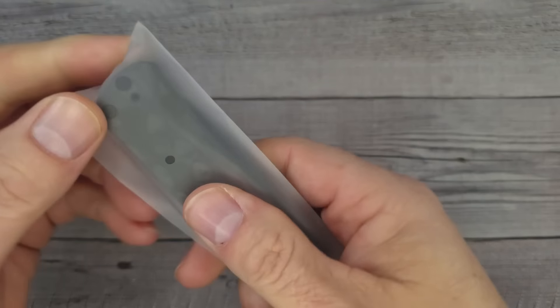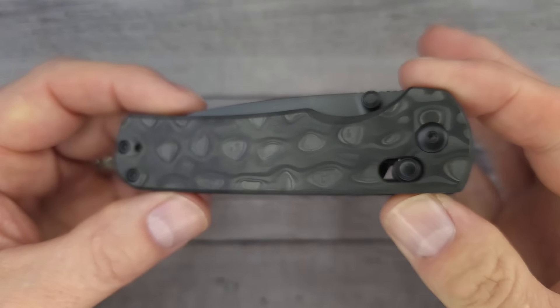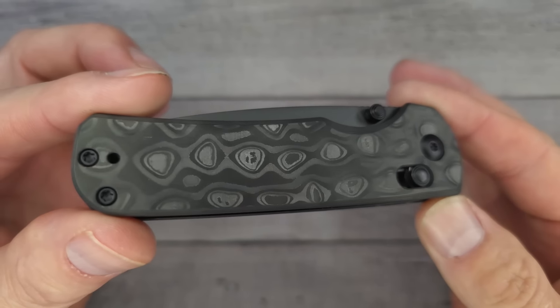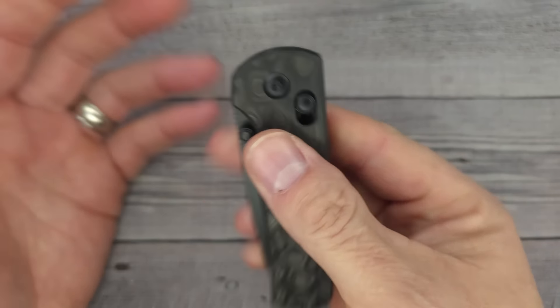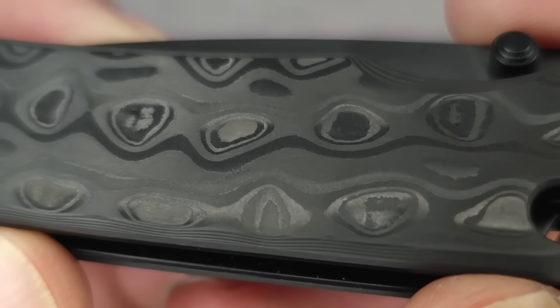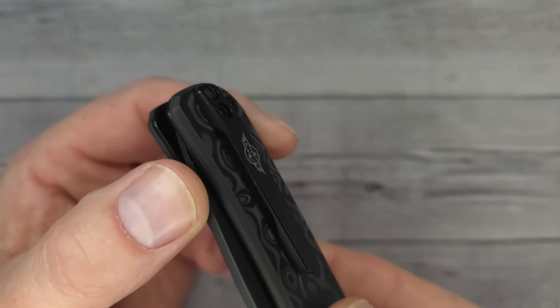This O-Knife — when I saw what it was I was like, oh, I already know I like this one. This is one of my favorite O-Knives of all time and they've upgraded it just a little bit. I'm very excited — I'm going to spoiler alert you right now: the O-Knife Roboto 4 in fat carbon fiber. This thing is a daily carry, this thing is awesome. It's summer, I'm wearing lighter weight clothes, and this thing is so incredibly lightweight.